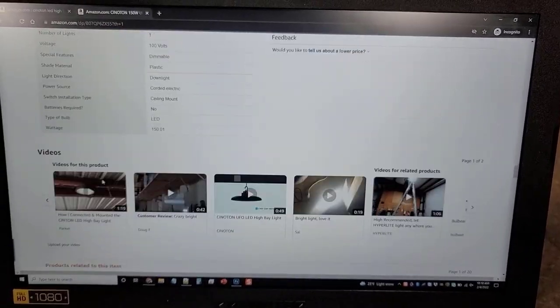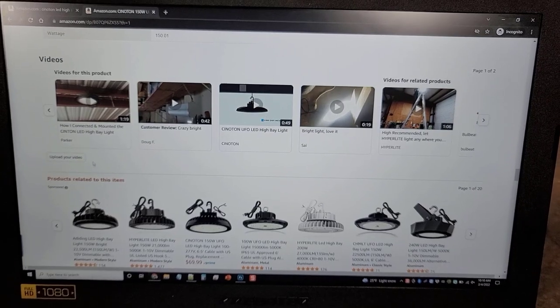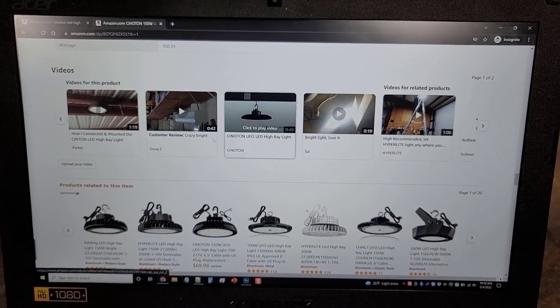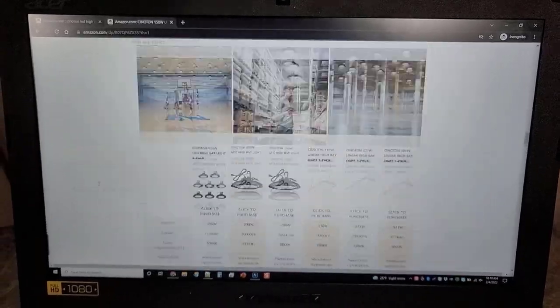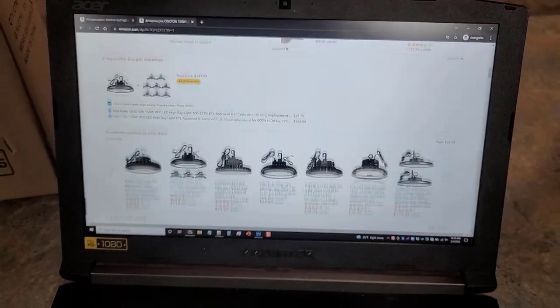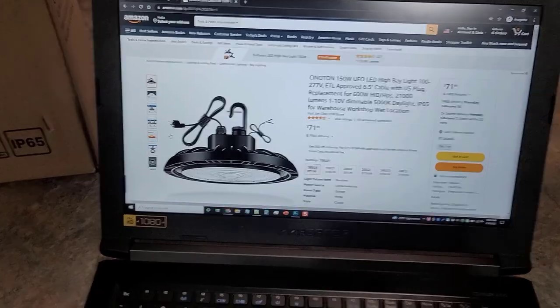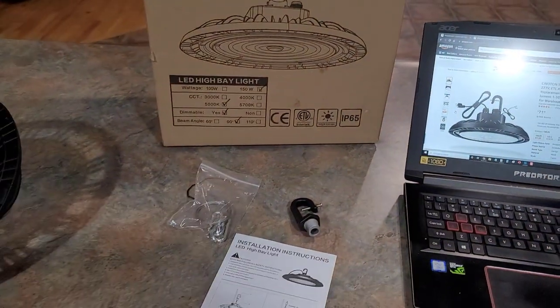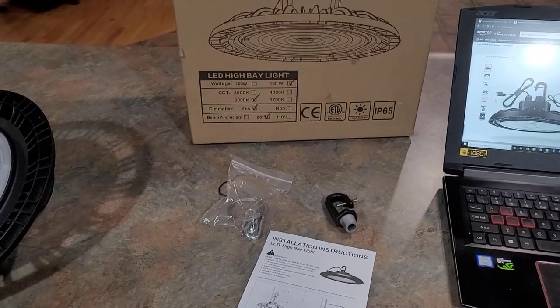Personally, I think this would be a great light for a garage. You can see different videos of people that have them hung up. I'd recommend checking those out if you want to see whether this works for your specific situation, so you can see exactly if it's for you or not.